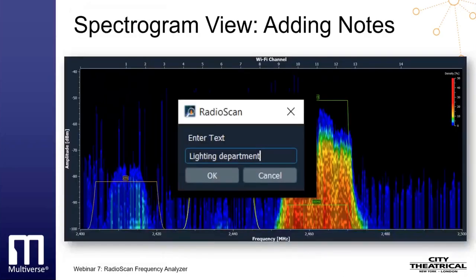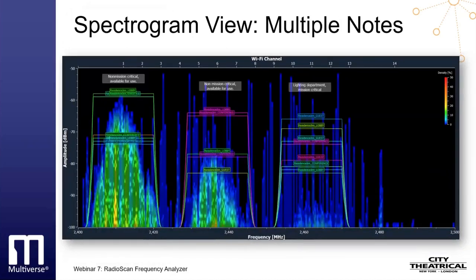Notes can be added in spectrogram view. Place your cursor at the spot you want to add a note anywhere on the screen and left-click your mouse. Enter a note of unlimited length, click OK, and the note will be pinned to the screen starting at the point of your mouse click. Multiple notes can be added this way at various locations. Left-click on an existing note to edit, right-click on an existing note to delete. If a recording of the scan is saved, the note will appear in the entire recording. Screenshots like this can be saved and emailed to colleagues for sharing information about spectrum use.